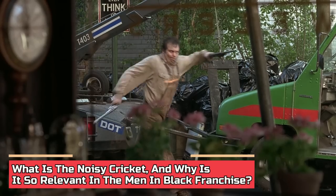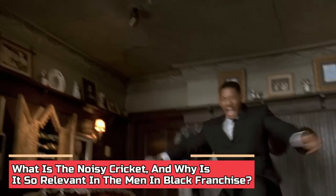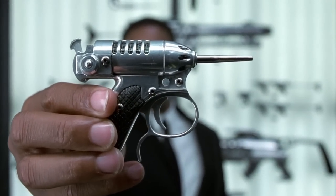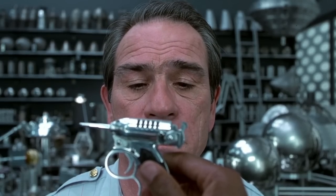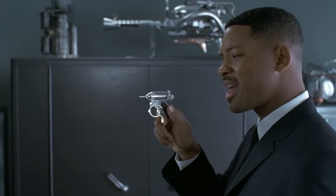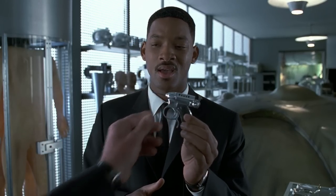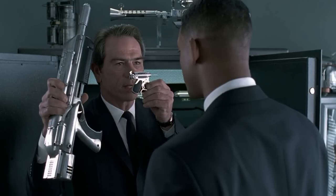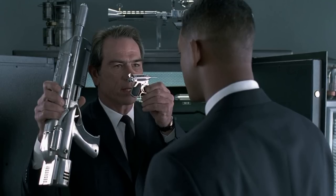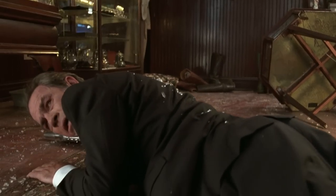What is the Noisy Cricket and why is it so relevant in the Men in Black franchise? Men in Black has delivered four outstanding installments with more on the way. Throughout the franchise, there have been glorious and wonderful moments when Noisy Cricket was used. The firearm makes precisely the sound of a cricket while in use, thus it has got its name, Noisy Cricket. When Agent J gets his firearm from Agent K in the first installment, the gun fits right into his palm. The firearm is given to the new recruiters in the highly funded non-government agency.